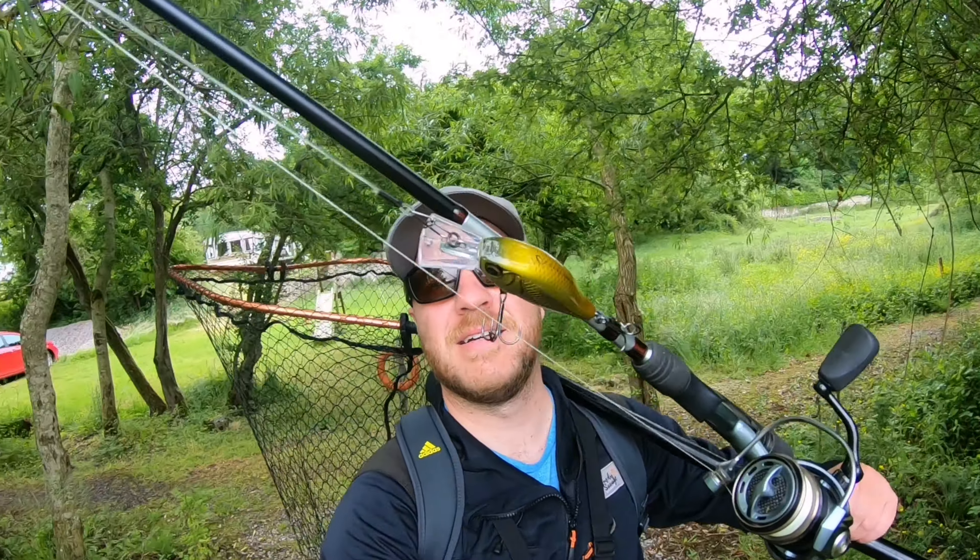Plan of attack today is we're going to try and catch a few fish on crankbaits or hardbaits. I also have a few topwaters as well, which I haven't tried yet, which could be pretty good. It's quite overcast, so potentially would be a good shot. Just glad to get back on the bank and hopefully get a few fish. Let's get cracking.